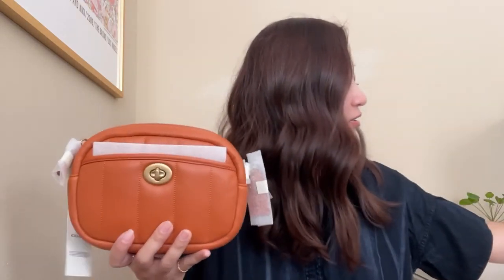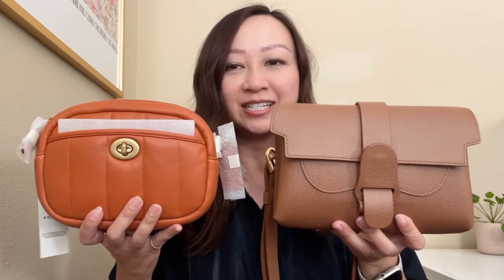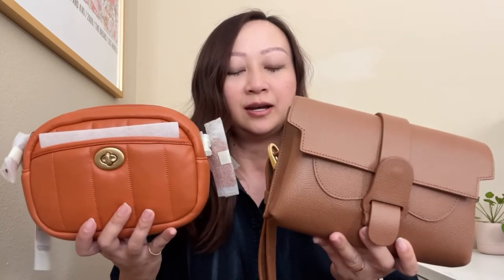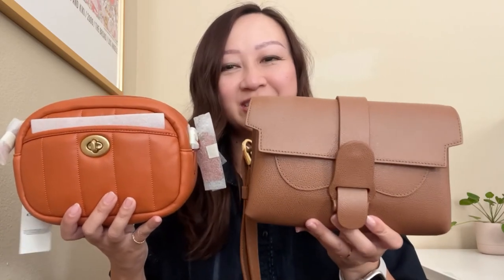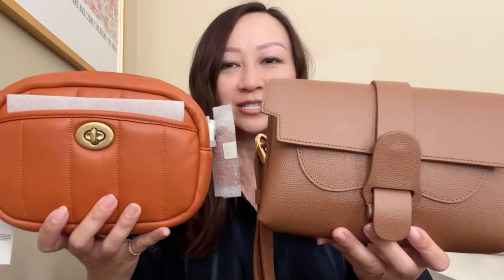Now there's another bag I wanted to show you. This is the Senrev Aria belt bag in chestnut, and it's a little bigger — it certainly fits a lot more than this or the mini flap. And this is in a chestnut color. You can really see how orange the Coach bag is compared to this one.